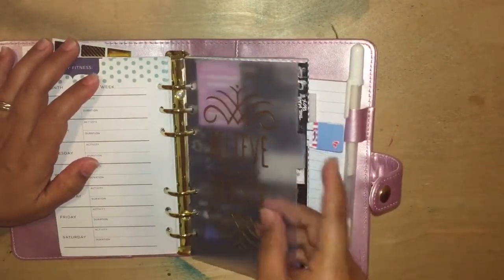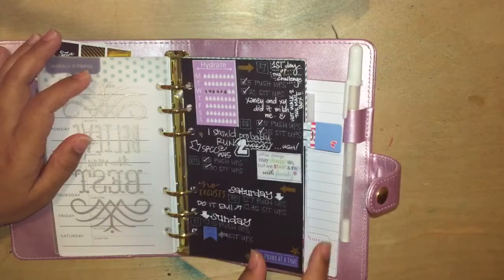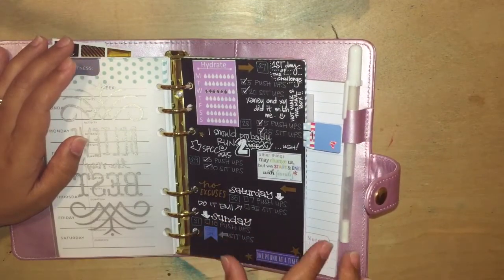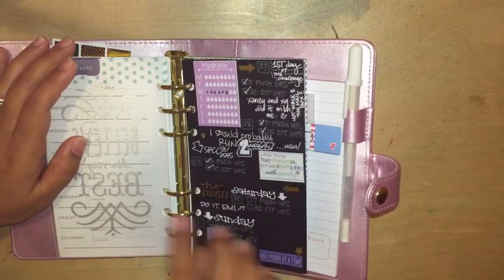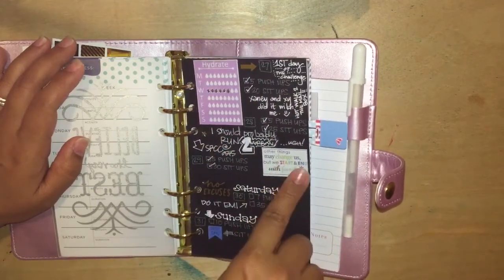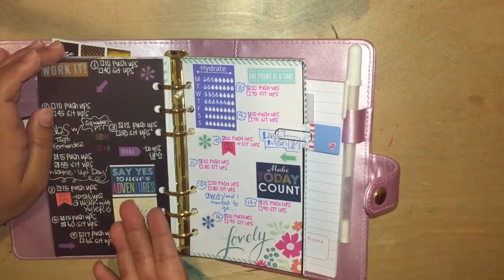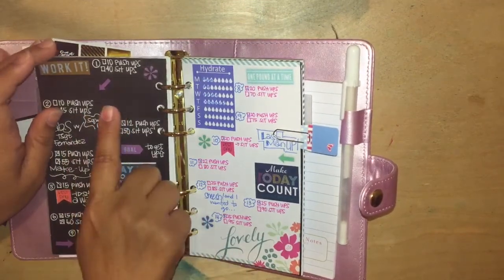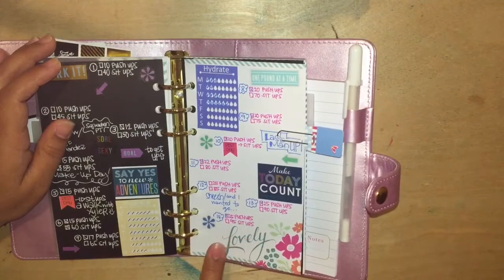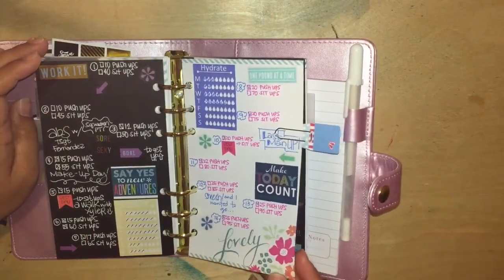The next divider says 'believe the very best.' And I wanted to incorporate the blackout planning kind of thing, but I really don't need another planner, so I decided to use it in this fitness journal. I put my push-up challenge, sit-up challenge, hydrate stickers, a little quote to get me motivated, and some fitness stickers. I utilized pens for the black paper and also alternated with this recollections paper — I forget which book this one came out of. But that's what I did to prepare the fitness part of it.